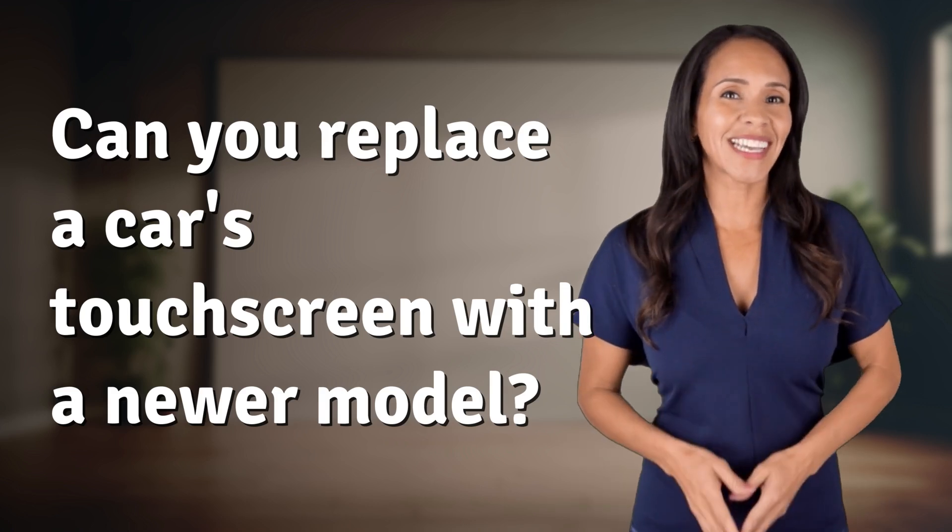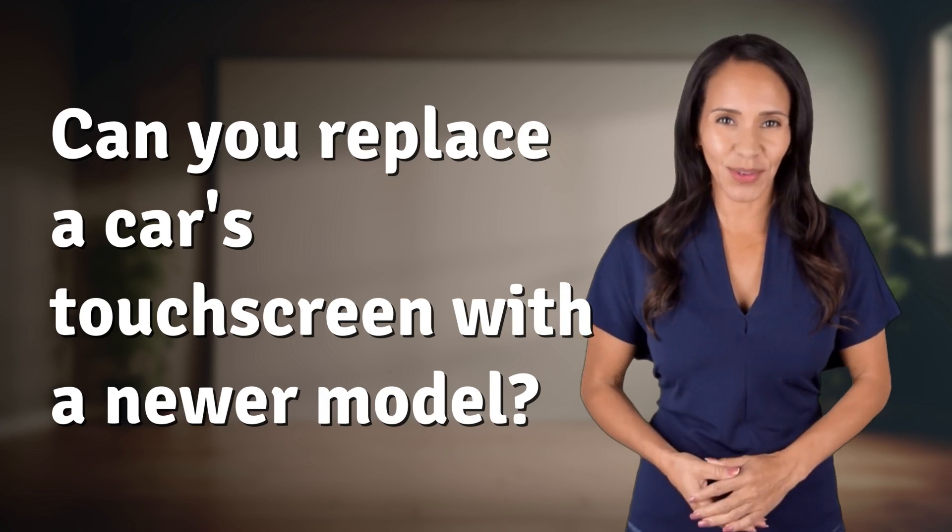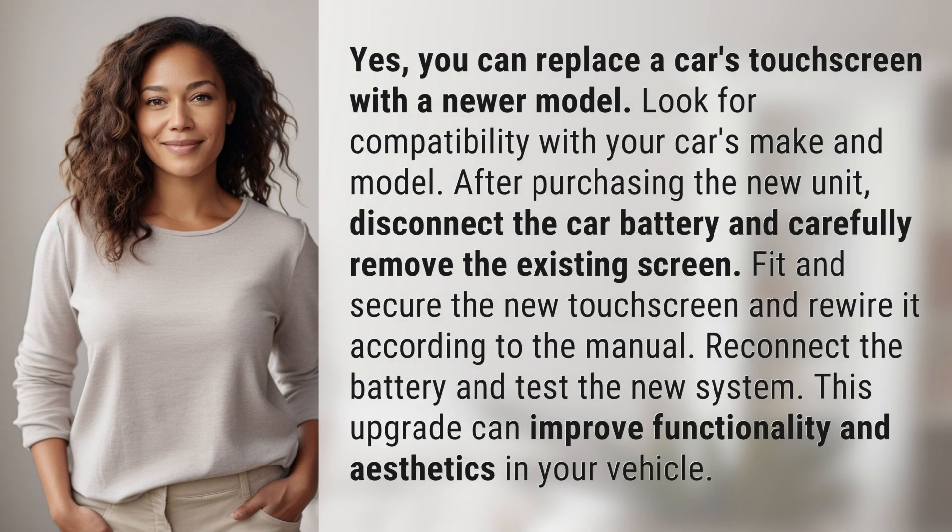Welcome back to your daily dose of discovery. Let's unravel today's intriguing question. Yes, you can replace a car's touchscreen with a newer model.